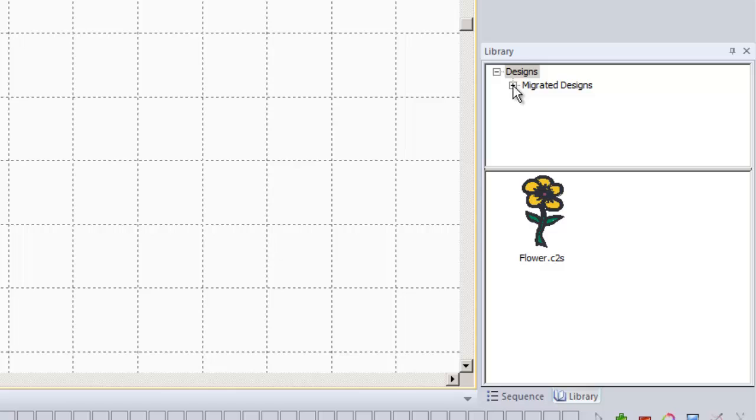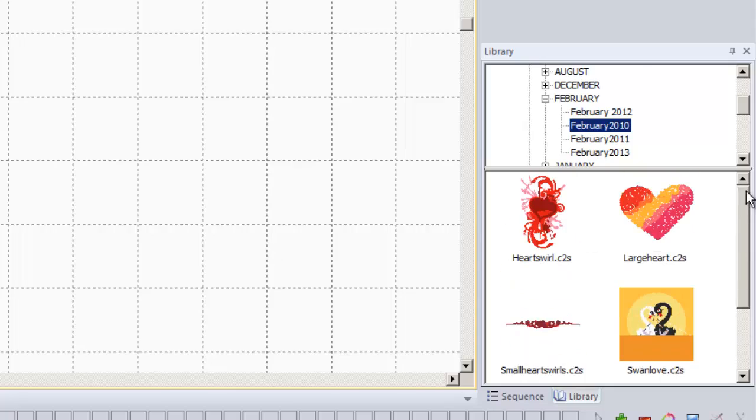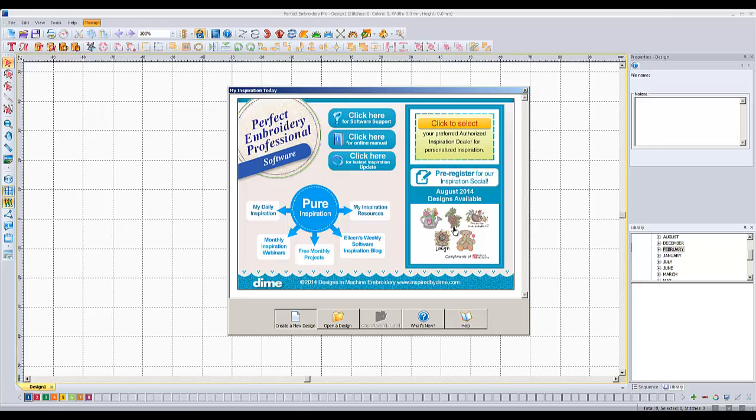Your library is actually imported over here — you can see 'Migrated Designs.' These are all my free monthly designs that have always been there. They still give you free monthly designs; this is August's designs. You're still able to download new free designs. It's just that the software is now distributed by Designs and Machine Embroidery. All those free updates you were promised to the software — Designs and Machine Embroidery is going to actually provide those now.